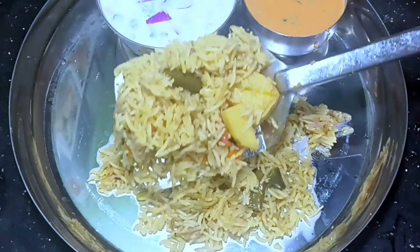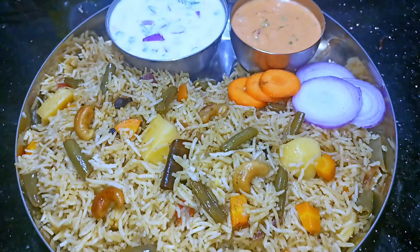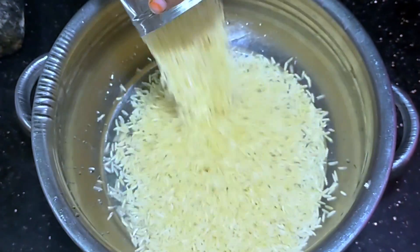This is a very simple process to make a vegetable dish. If you want to make this vegetable recipe, follow along.